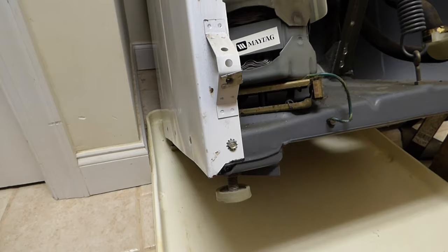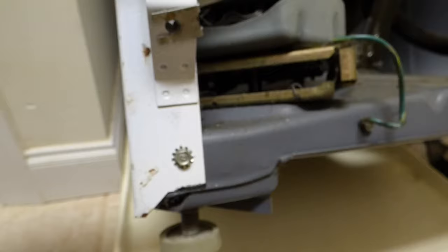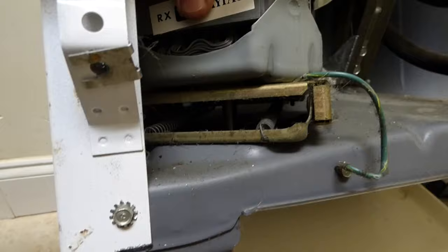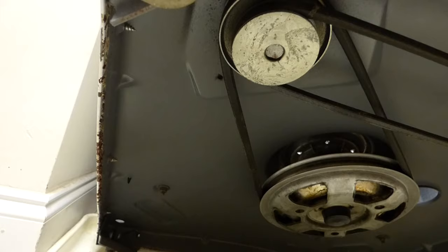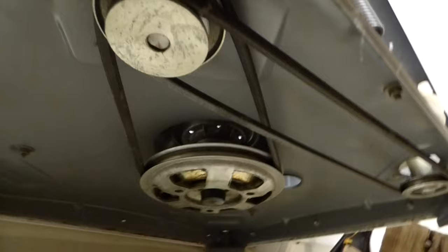The motor that runs both the pump and drain looks good. There are two springs — you can see one there — that operate it and it moves in and out. The springs are not broken. Everything looks good there. And now you can see better underneath what's going on with the motor and the pump.